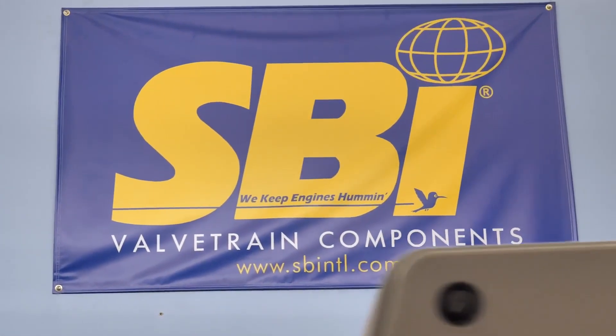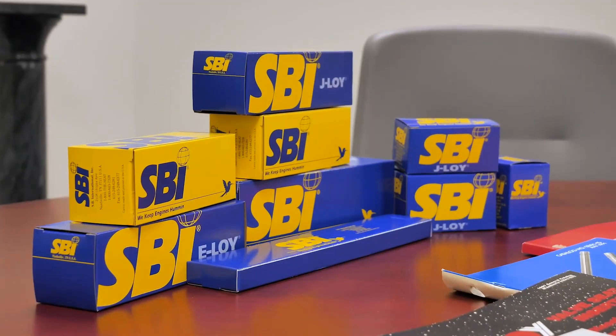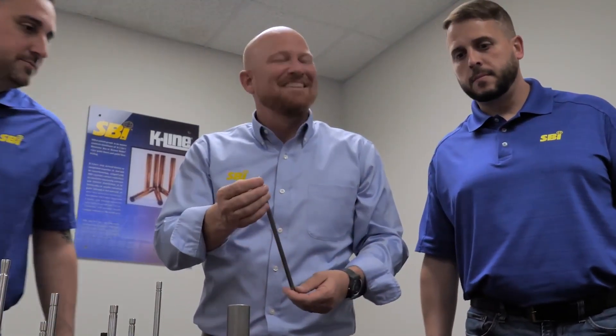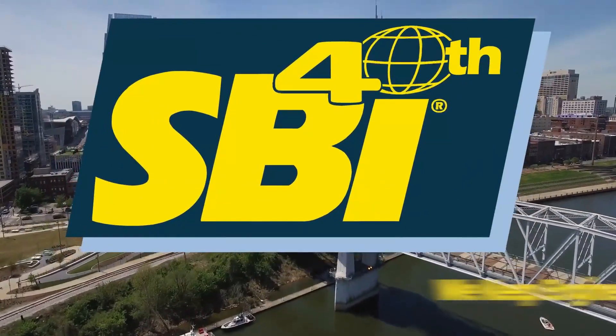When you purchase SBI valve train components, that blue and yellow box represents 40 years of industry knowledge, R&D, quality that exceeds OEM standards, and outstanding customer service, as well as a dedicated team ready to help no matter your application needs. That's how SBI keeps engines humming.